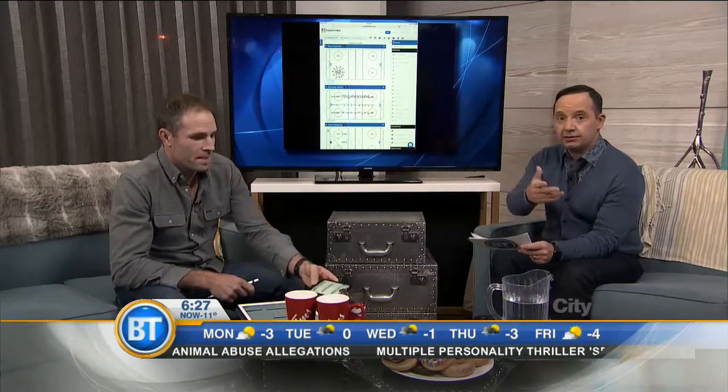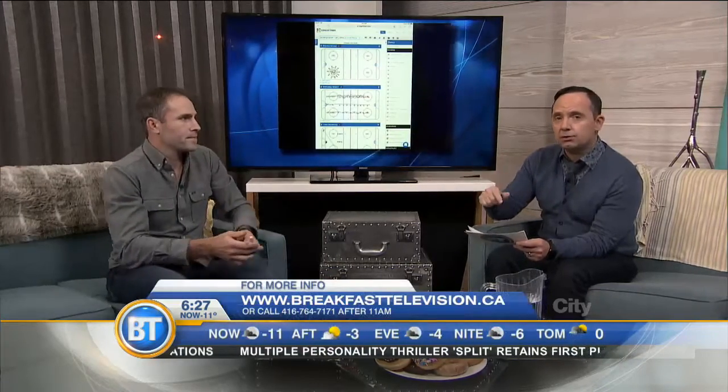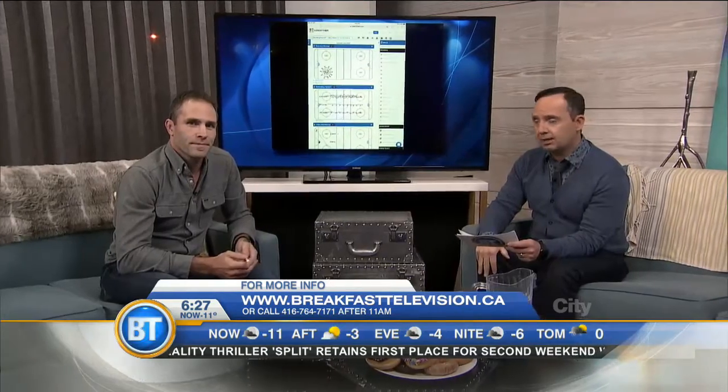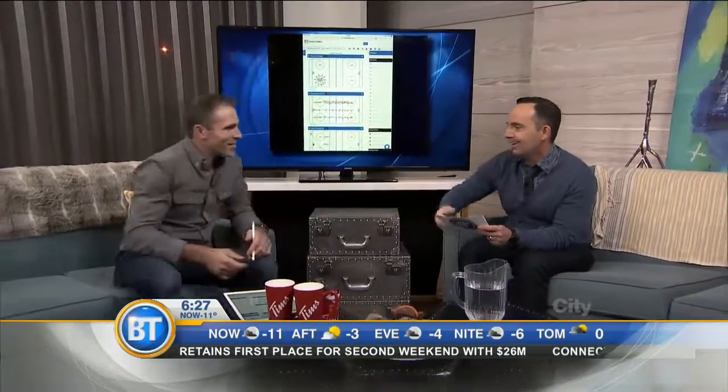If there are any coaches out there interested, it's called Coach Them. You can go to the App Store, and all that information will also be on breakfasttelevision.ca. Mike, thanks for coming in — great game!